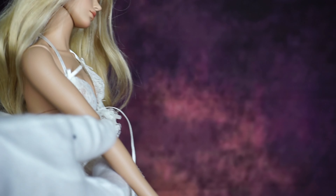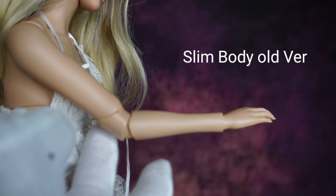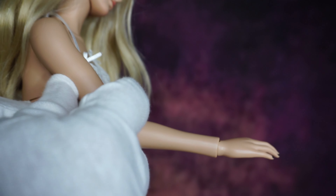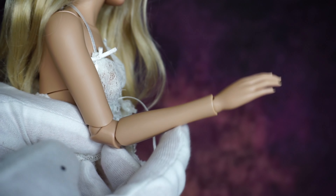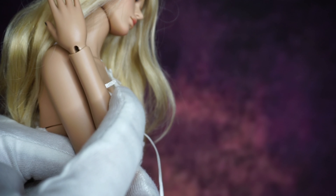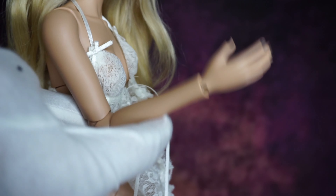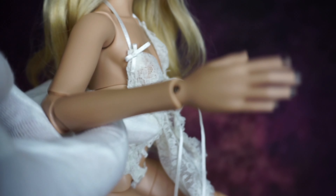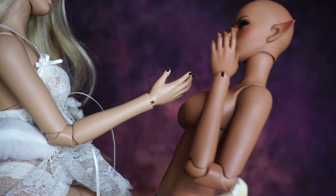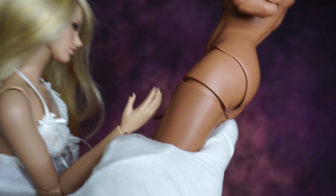This is Rosie, and she's on the oldest slim body, the old version. As you see, the elbow movement is not good at all — it's double jointed but moves like a single joint. It doesn't even work. She also has really loose stringing. Side to side, comparing the new one with this one, it's absolutely a huge difference. So at least we have some improvements!